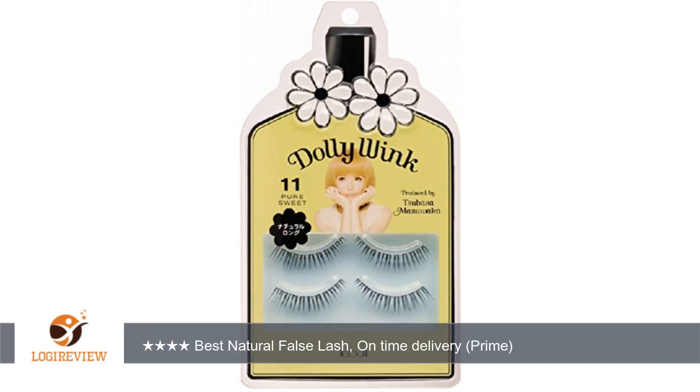Very natural looking eyelashes for Asians. Included glue is superb. Dries completely invisible and stays on very well. You only need a little bit of it.